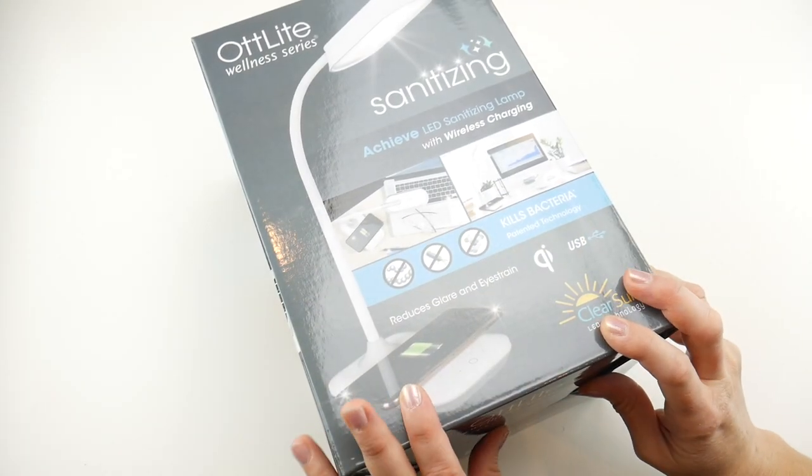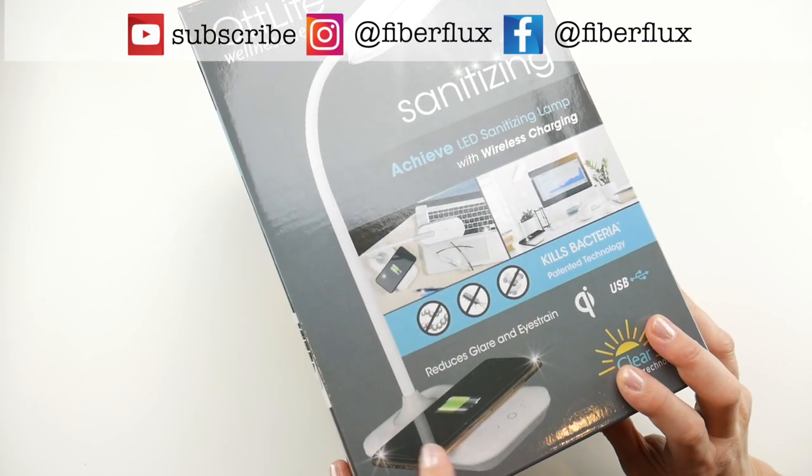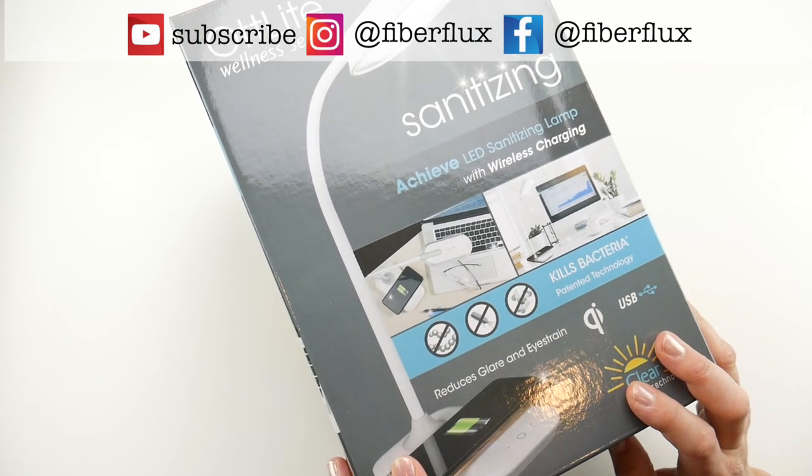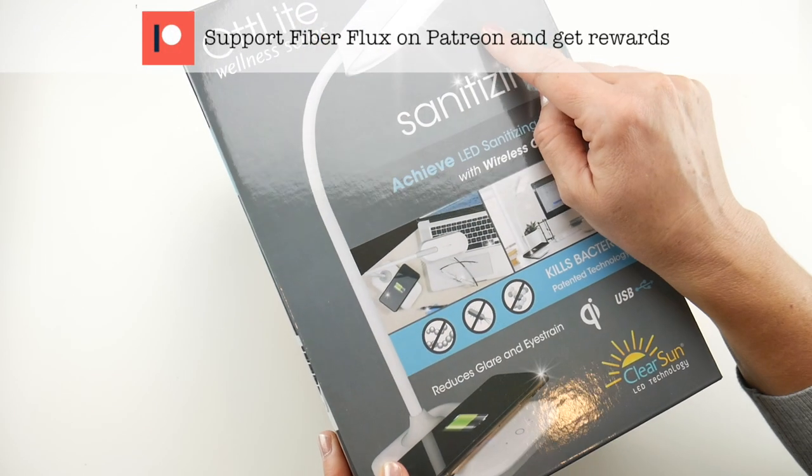Hi everyone, it's Jennifer from Fiberflux. We have a really fun giveaway and unboxing today. We have partnered up with our good friends at Otlight to open up one of their newest lamps.